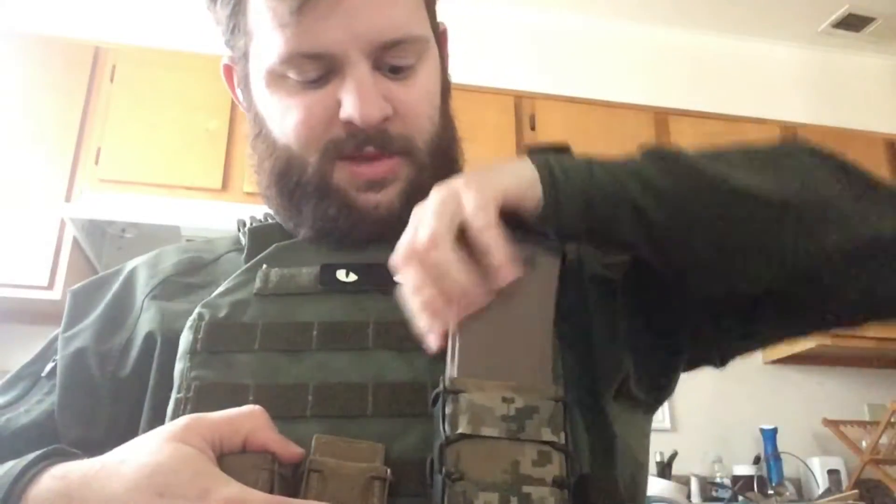I think that would be a fantastic idea because then people would be able to look at how it works for themselves and feel just how easy it is to switch out between different things, like this Hi-Capa — which I do think would work better in the extended SMG pouch, but still it fits really well.